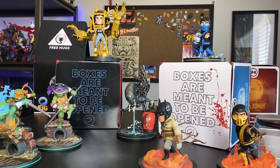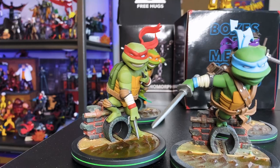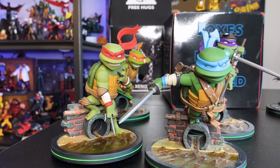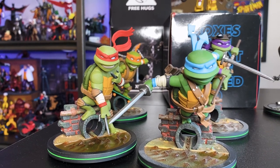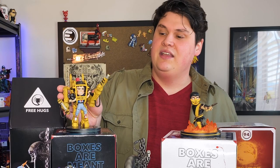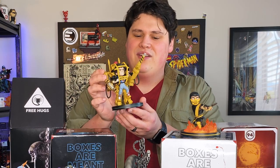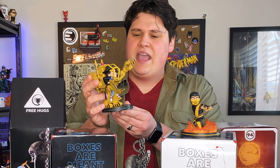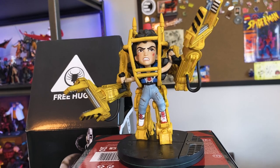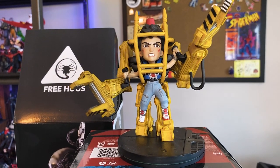QMX really focuses on storytelling, and you can see that come to life in the designs. If you look at the Teenage Mutant Ninja Turtles, even in black and white you would be able to tell all of the Turtles apart just based on their personality. And if you look at the QMX Q Fig Elite Power Loader Ripley, it really captures that moment from the movie — there's incredible attention to detail both in the sculpt and the expression of the characters.